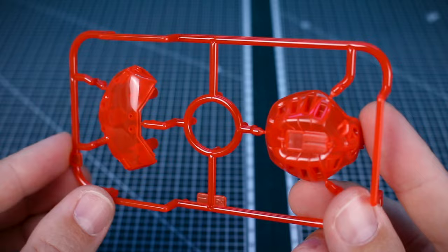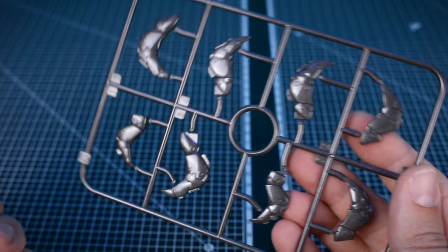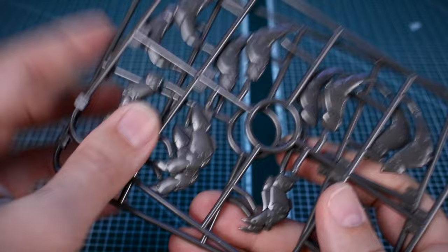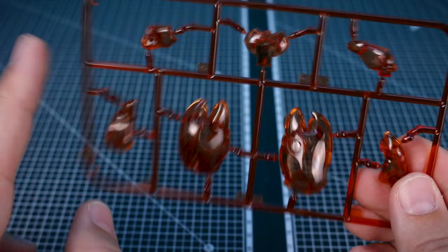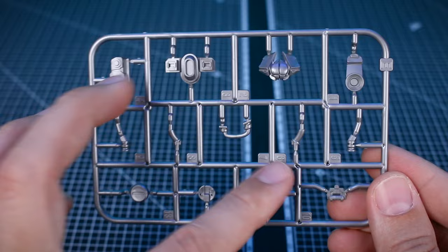Runner A is in clear fluorescent orange — very nice and high gloss, so that should be really cool. Runner B is in a clear smoke color, which will also look very nice. Runner C is our parts for the legs, also high gloss, in a gunmetal metallic color. These are going to be sandwiched together with some seam lines unfortunately. Runner D is also clear orange but a dark clear orange — very unique. Lastly, runner E is in a molded silver, which should make for some nice little accent details.